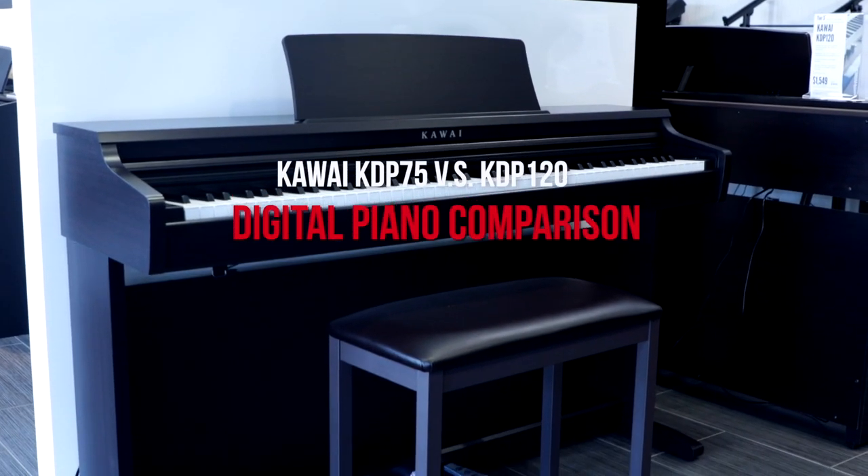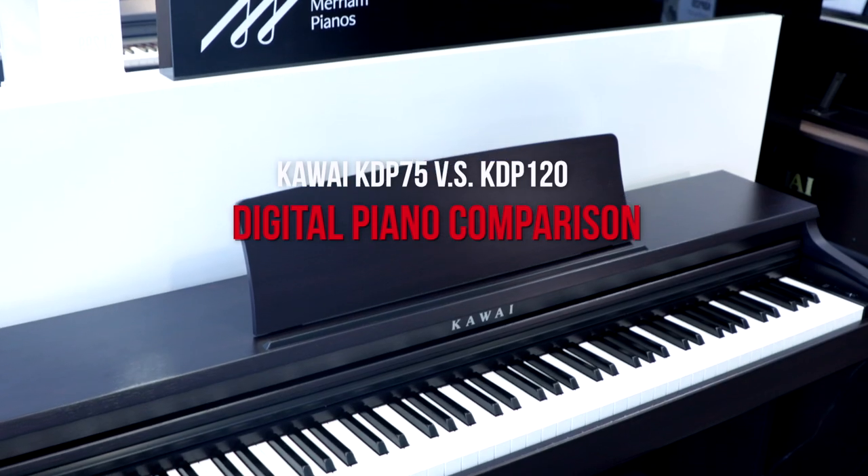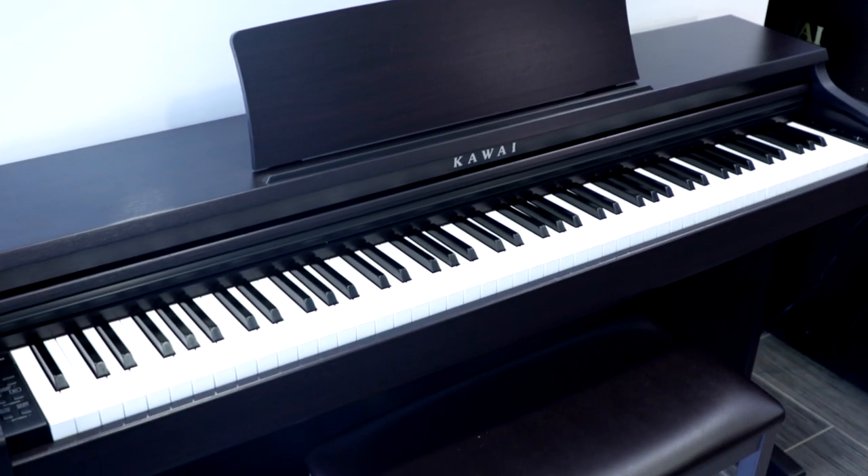Hi everybody! It is product refresh cycle time. Kawai is out with a new set of KDP digital pianos. We're back with the KDP 120 and the KDP 75, replacing the KDP 110 and the KDP 70. In this video we're going to be talking about the differences between the 120 and the 75, and also how those compare to their predecessors.